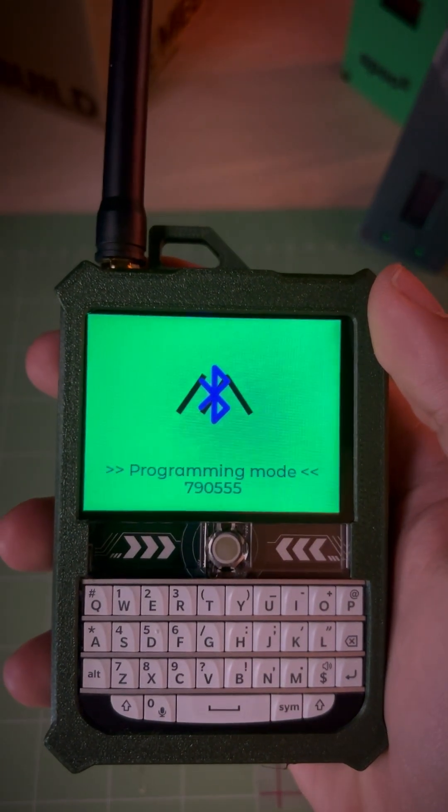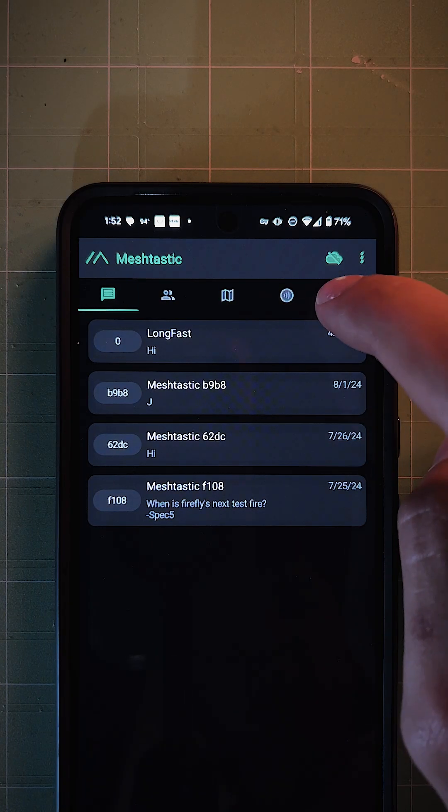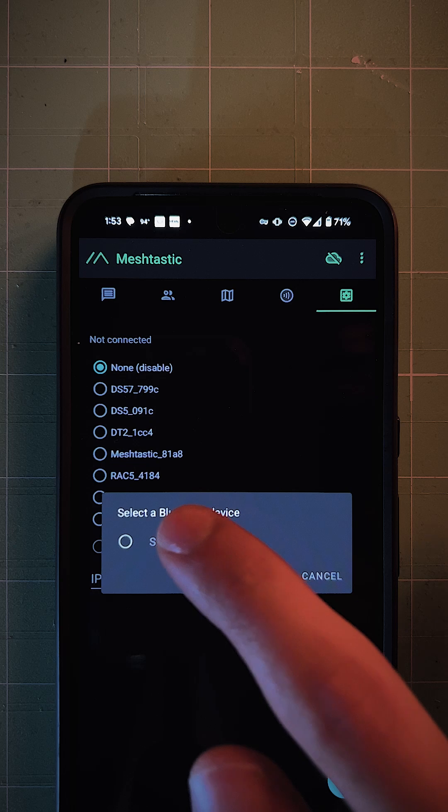A numeric code will appear. On your phone, open the MeshTastic app, go to the Bluetooth tab, and select your Ranger. Enter the numeric code shown on the Ranger to pair.